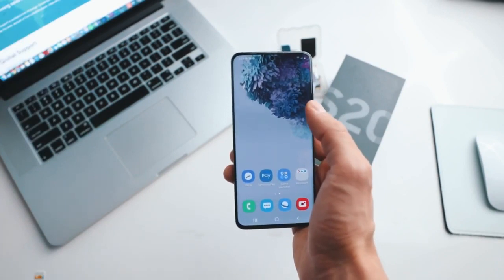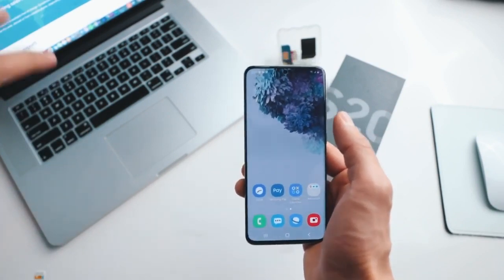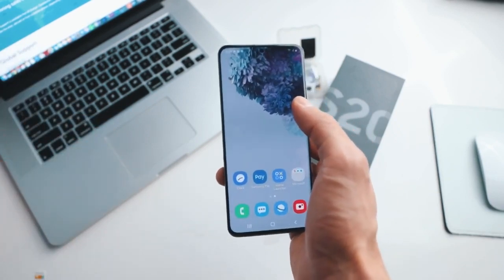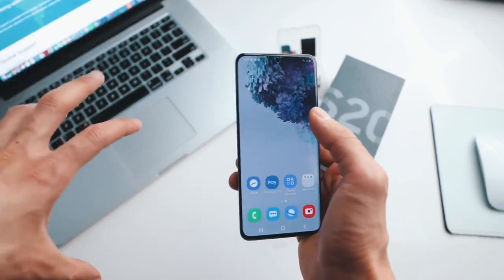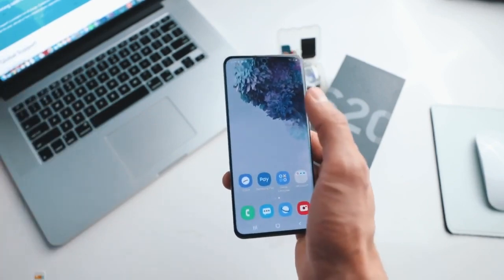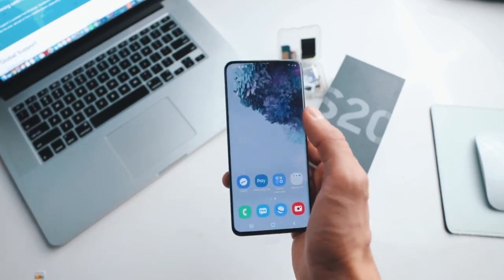I have unlocked more than a hundred phones using this method and it works perfectly, but I do have to mention a couple of things. This is a hundred percent safe so there are no downsides — we are not gonna be doing any kind of hacking. In fact, it is a hundred percent legal and you can do it from home. So with that said, let's begin.